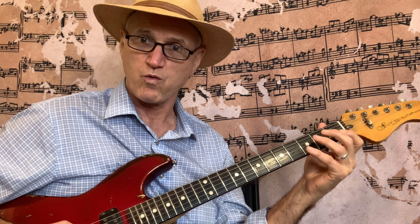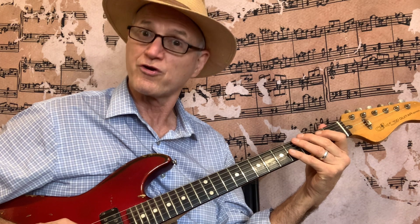Then we have the 3rd and 2nd string only. 3rd string: 0, 2. 2nd string: 0, 1, 3, 1, 0. 3rd string: 2, 0. Then ascending: 0, 2; 2nd string: 0, 1, 3, 1, 0; 3rd string: 2. That's the fragment using the 3rd and 2nd string.